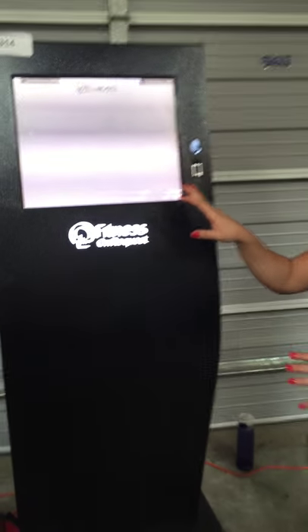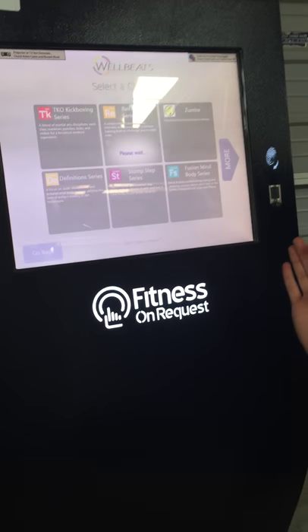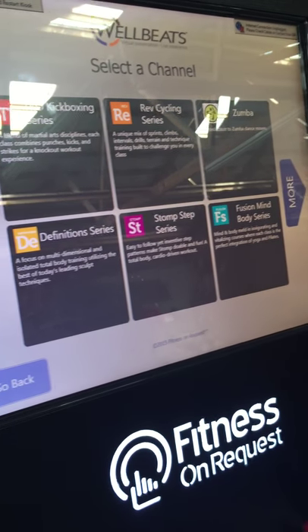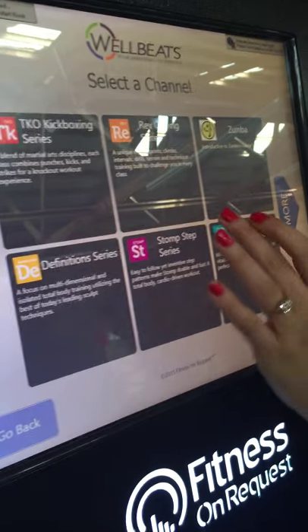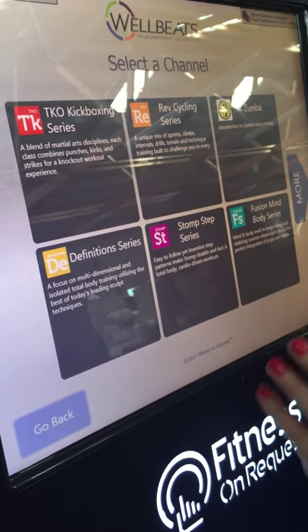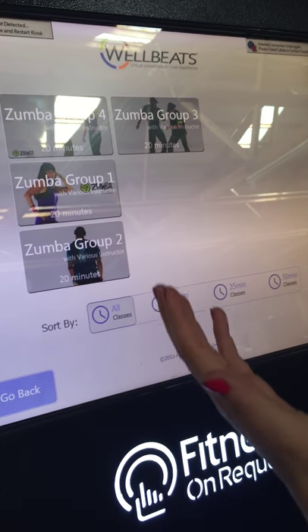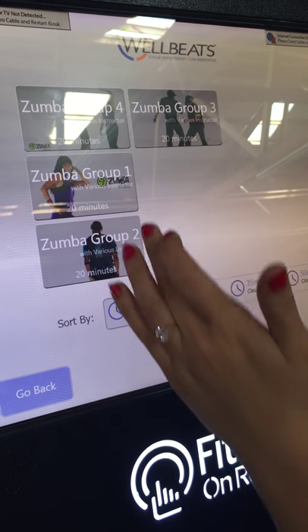How this works is you choose your workout, and they have a bunch of different ones pre-loaded onto this. You can also subscribe monthly to get monthly updates and new workouts. They have kickboxing, Zumba, cycling, stomp — whatever that is.